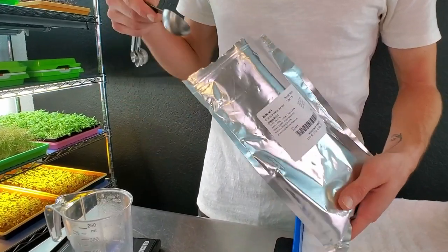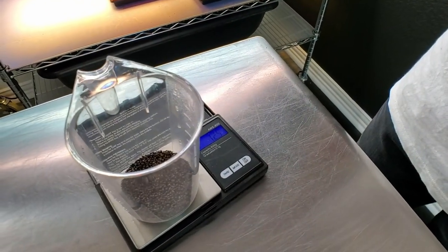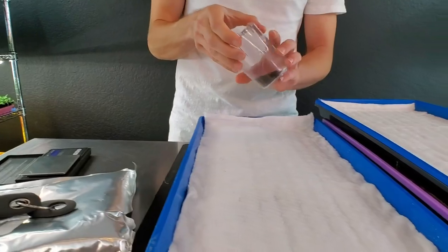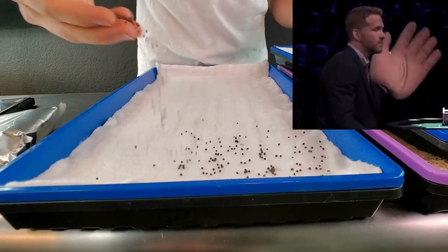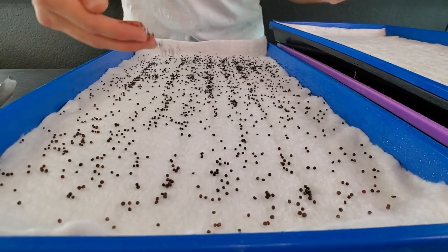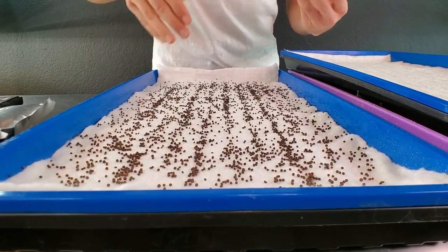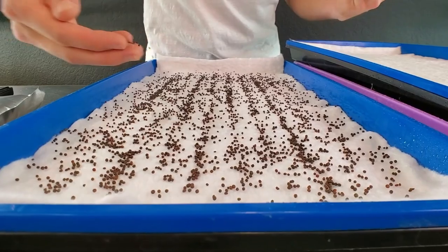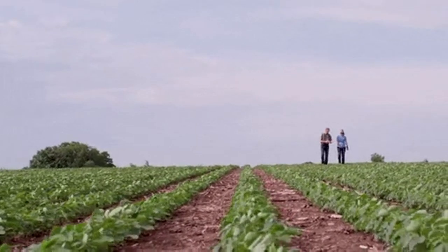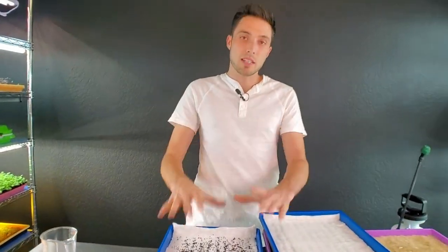I've got my little scooper, purple kohlrabi, scale, and cup all set up. I'm going to try to get about 15 grams per tray. I'll seed these by hand because I feel like I do it better that way — using a back-and-forth shaky shake technique, trying to get the seeds as even as possible on the growing medium. You can see the little grooves caused by the tray underneath creating little rows. It doesn't have to be perfect, just spread as evenly as you can.